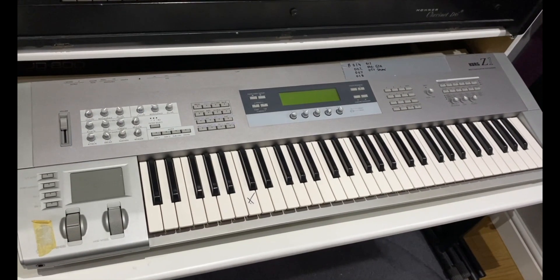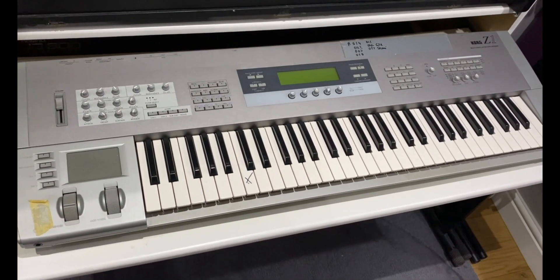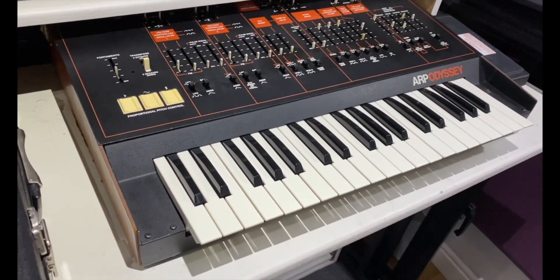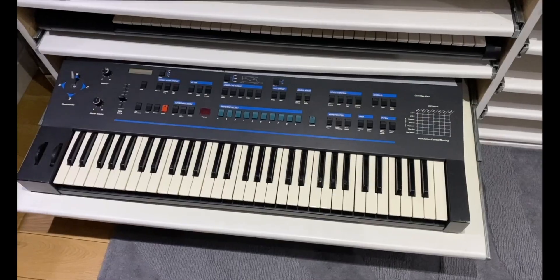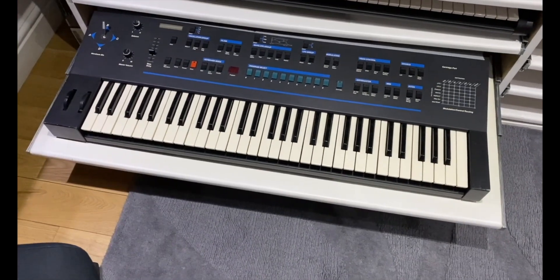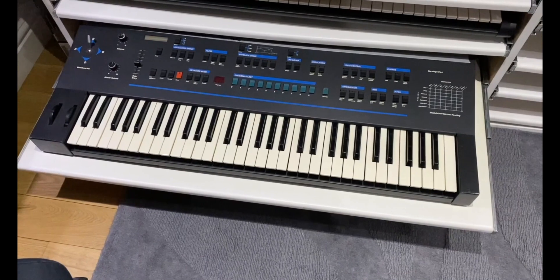Then this is another early digital synth — it's the Korg Z1. Here we have the ARP Odyssey; this is a vintage one. And here we have a Prophet VS made by Sequential Circuits, which has digital oscillators and analog processing.